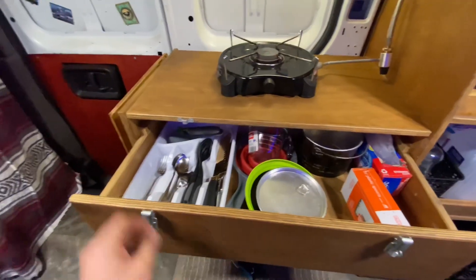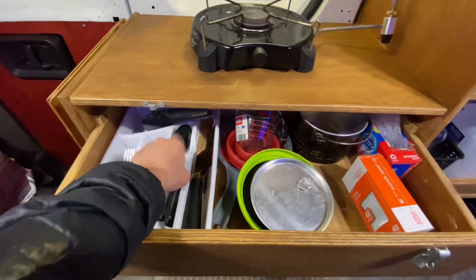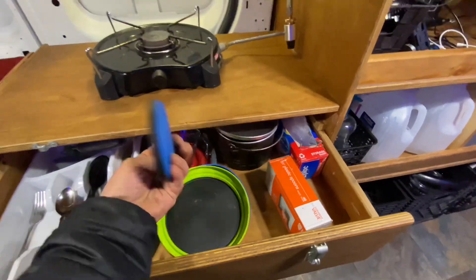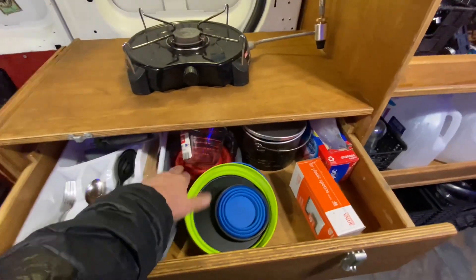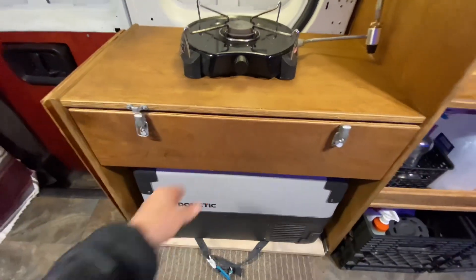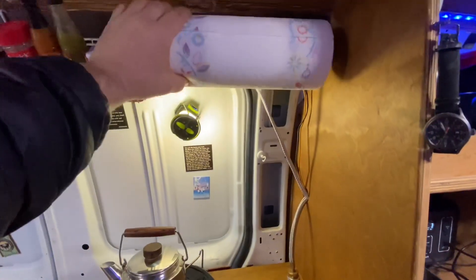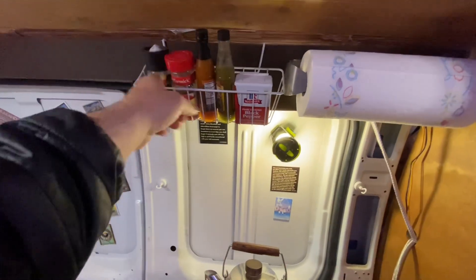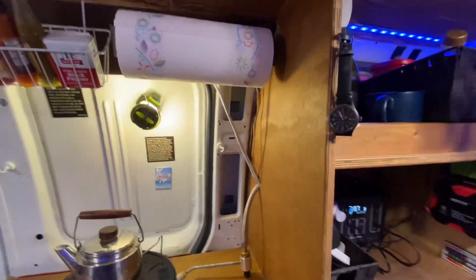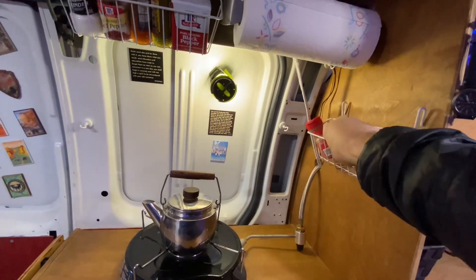In this drawer we've got forks, spoons, a can opener, a good sharp knife, a pot, collapsible dishware, a measuring cup, a spaghetti strainer, baggies, stuff like that. Above the stove I've got a paper towel holder and a spice rack. I do want to add more spice racks eventually, just haven't gotten around to it.